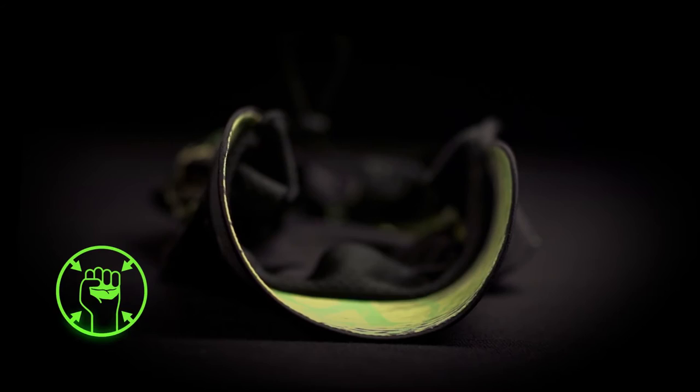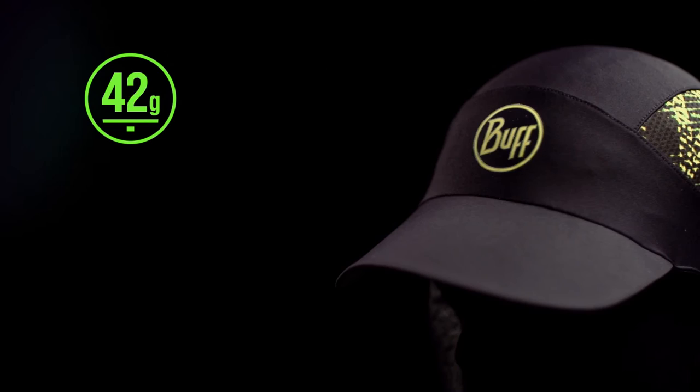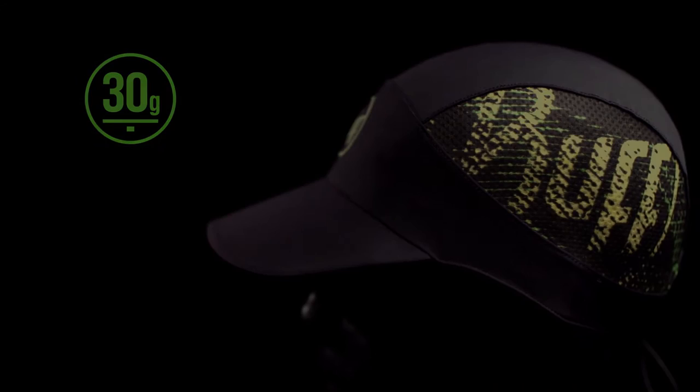It packs down to the size of a fist and pops back into shape again and again. Made from ultra-lightweight, high-tech materials, the cap weighs a mere 30 grams.